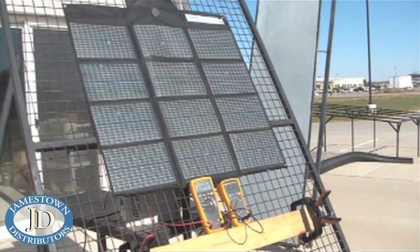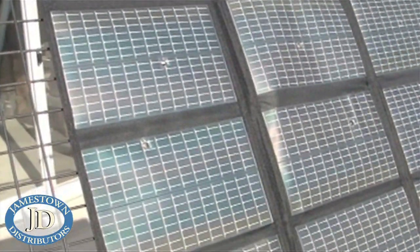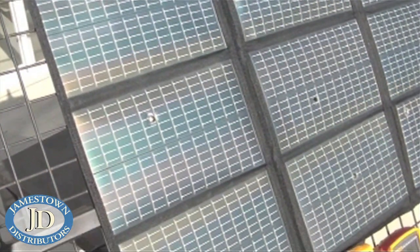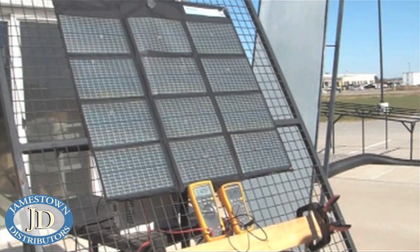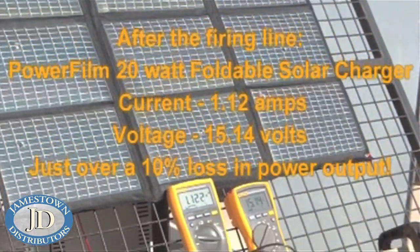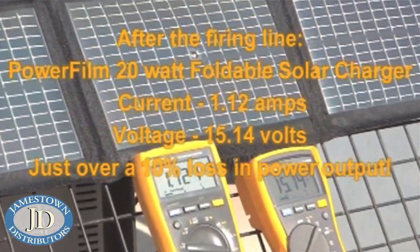Now we have PowerFilm's 20-watt panel after taking 12 rounds of .40-cal, one in each panel. You can see the holes in it. The panel output now is 1.12 amps at 15.14 volts — a little over a 10% loss. This just shows how durable PowerFilm Solar truly is.